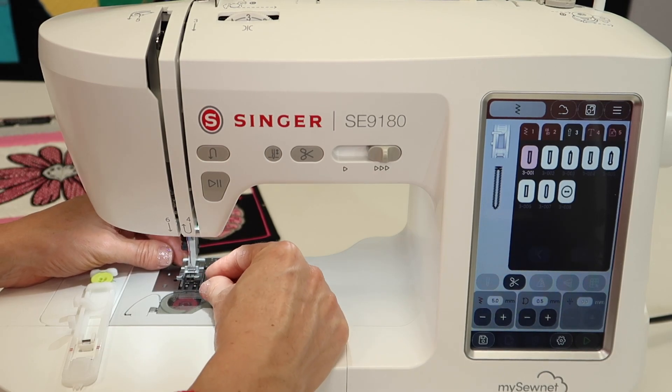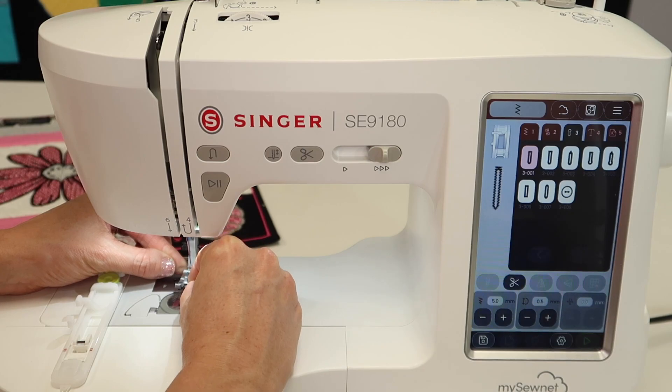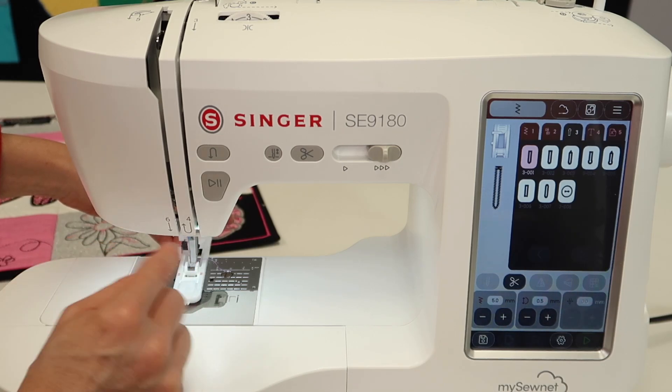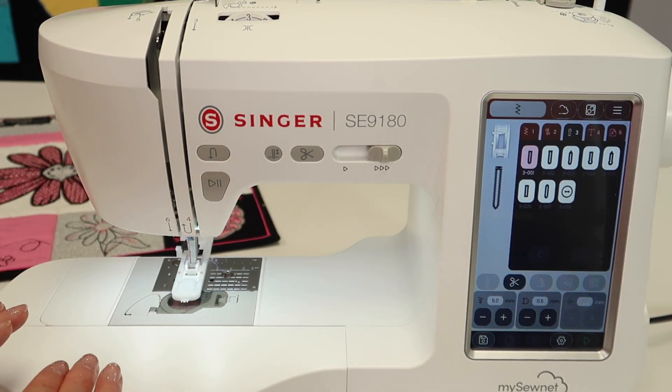Remember, foot etiquette is to always pull your foot towards you. Don't ever push down on your foot. Then go ahead — you're pushing that buttonhole foot on that little bar onto the ankle, straight in, straight out all the time.